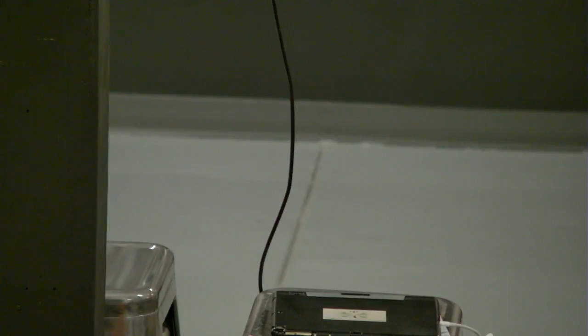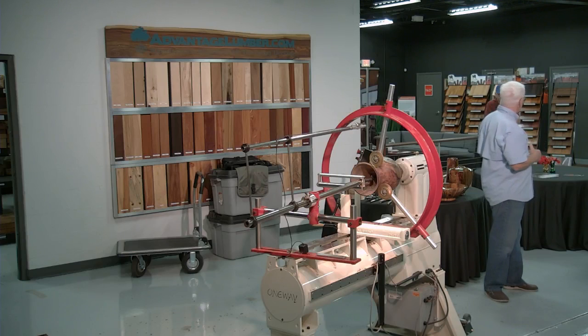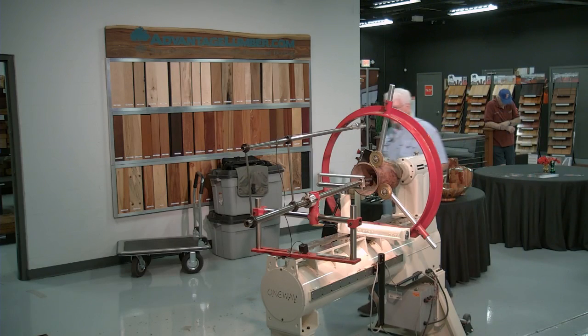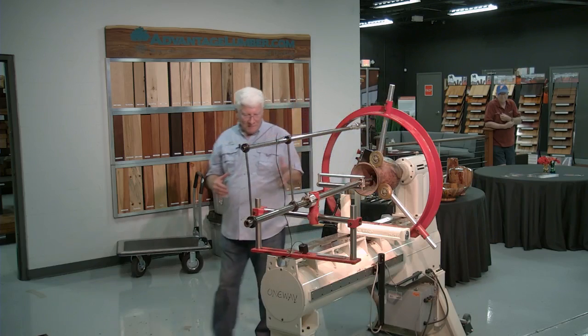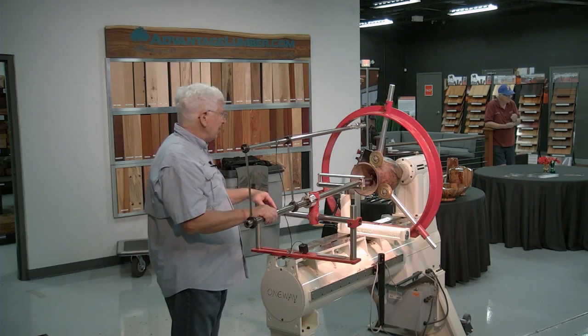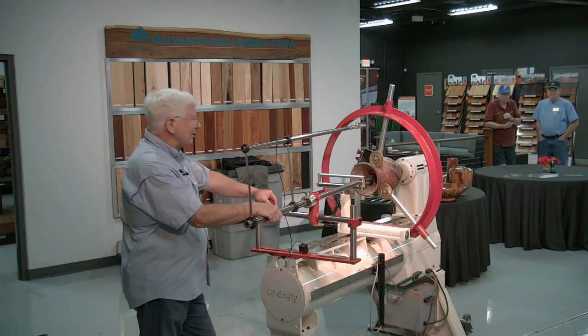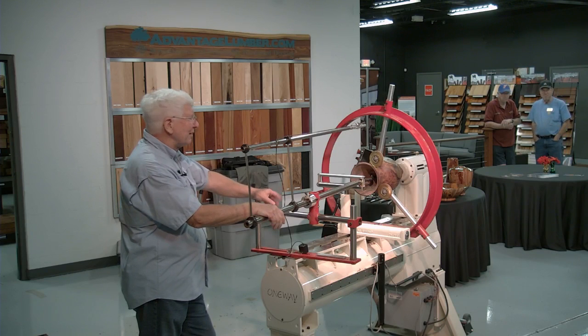Just to give you a sense of the kind of stuff I'm doing — this is my fourth demonstration. The two things I wanted to talk about are obviously the hollowing and this system. Major, where are you? This is Major — we ran into each other over a year ago at the Atlanta AAW. We were both buying the Clark hollowing system, and I've just really been impressed with it.